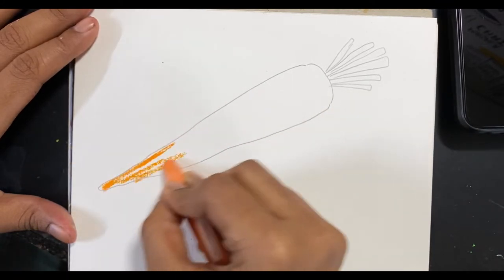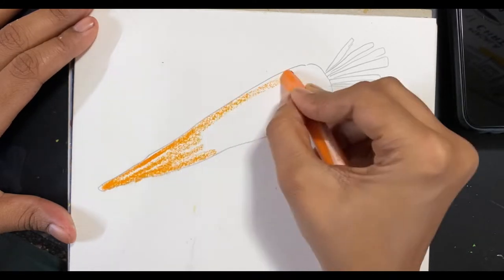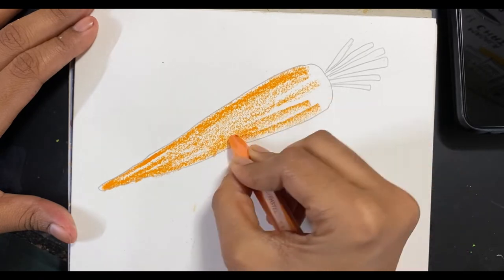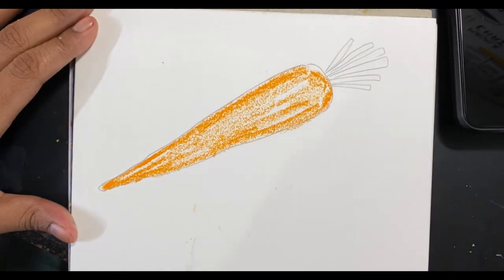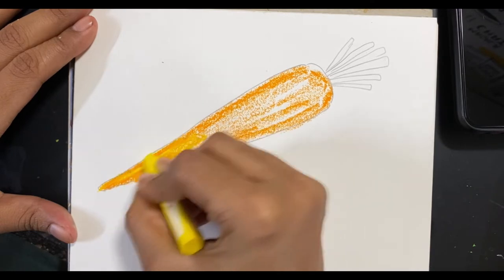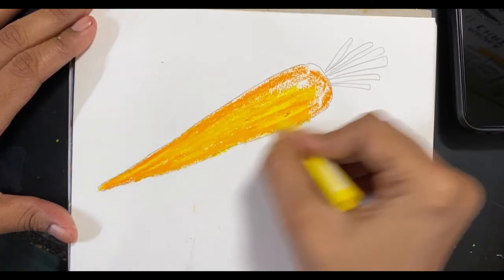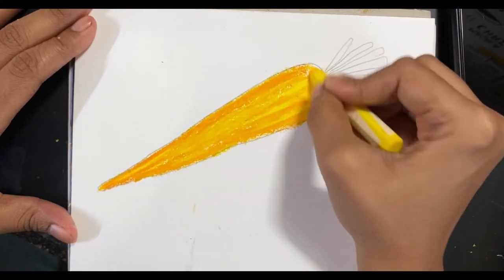I'm starting off with a very light orange and not applying a lot of pressure, because I just want to get the base going and then add a lot of detailing on top using different colors. The next one I'm going to take is a lemon yellow. When you apply one color on top of another, you'll notice that they blend in really well and create a very smooth surface.